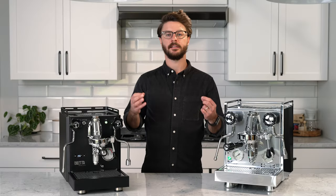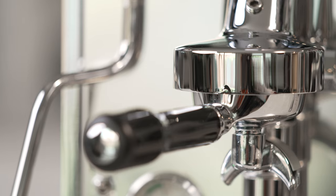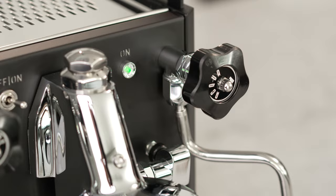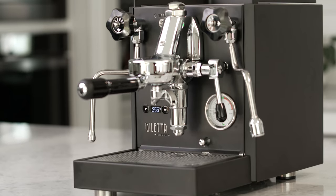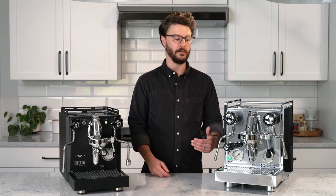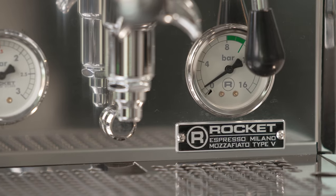Let's talk about the design of these two machines. They're both E61 machines, so you have the E61 group in the center of both, and they both have knobs for steam and hot water. Aside from that, they do look a little bit different overall because the Bello Plus is shorter and longer. The Mozzie is not as deep as the Bello Plus — it's a little bit shallower but it is much taller. That's mainly because the cup rail is built into the side panel.